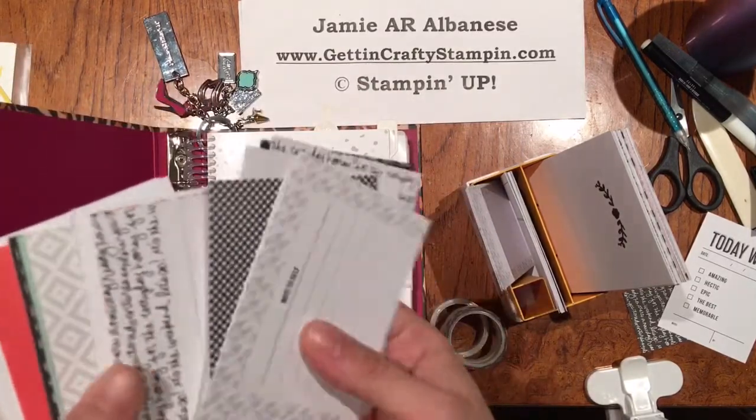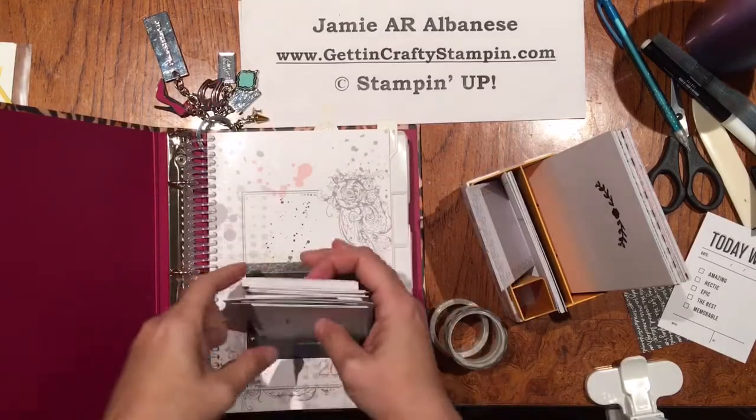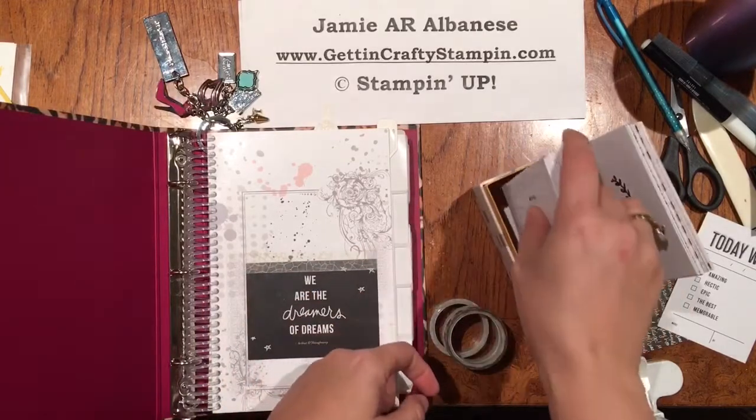So here I pulled out some of my favorite sayings and I incorporated them into my box. I'm going to be planning out some thoughts, planning out my life.